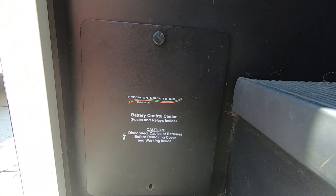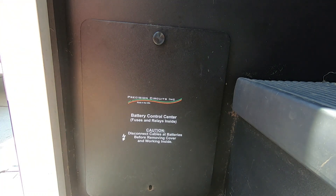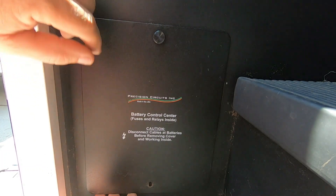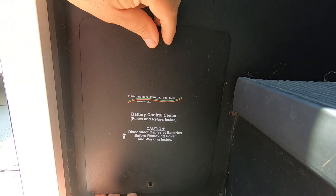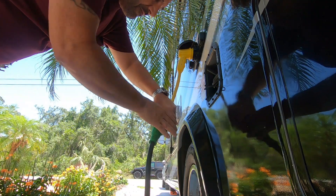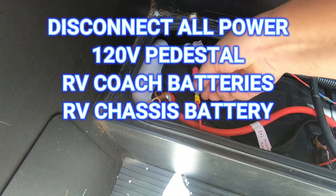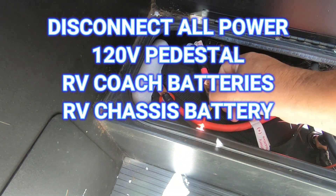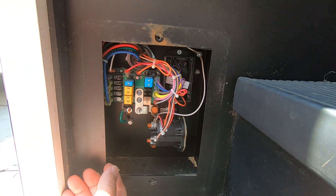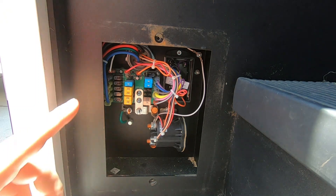What you're looking for in your RV is a panel that kind of looks like this. Mine is in my stairwell up into the coach — it's just a small plate and your BIM will be located behind it. The first thing you want to do is disconnect your power from the pedestal and disconnect your batteries — you want no power going to any of this. And here is my BIM and some fuses.